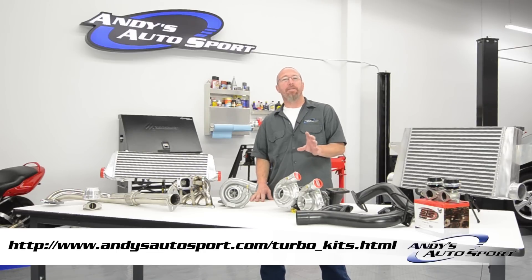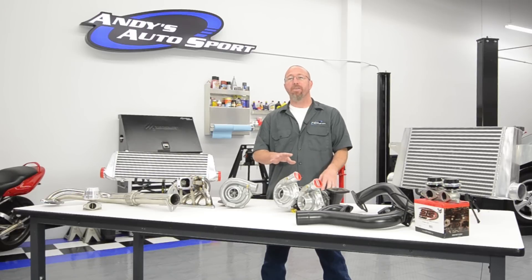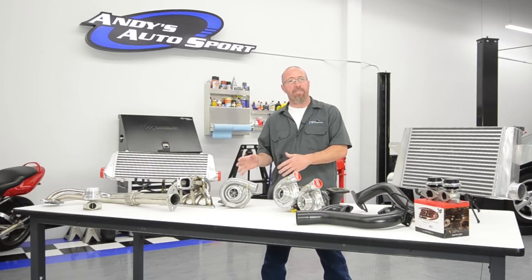The main difference between the two is a twin turbo kit has two turbos. This allows you to run a smaller turbocharger set, which will give you more power under the curve. The two smaller turbos will spool more quickly than a big single, even though they will produce the same kind of power.